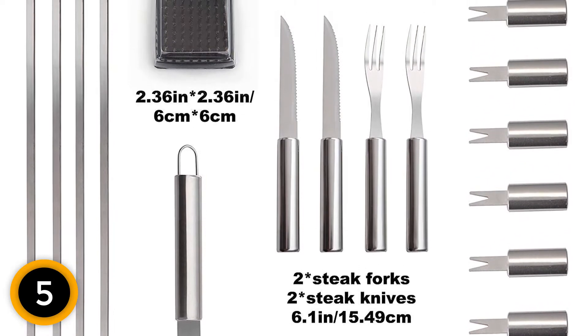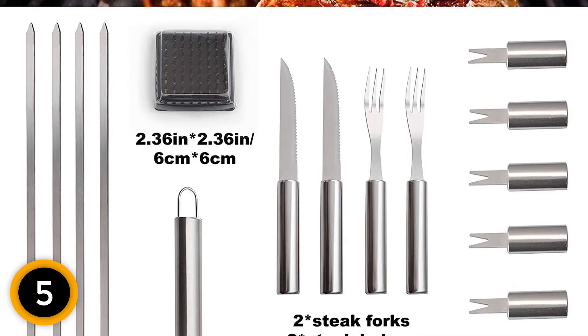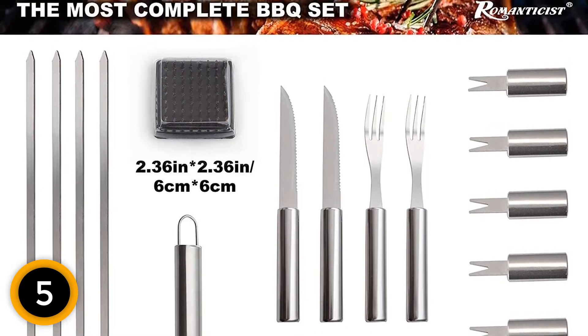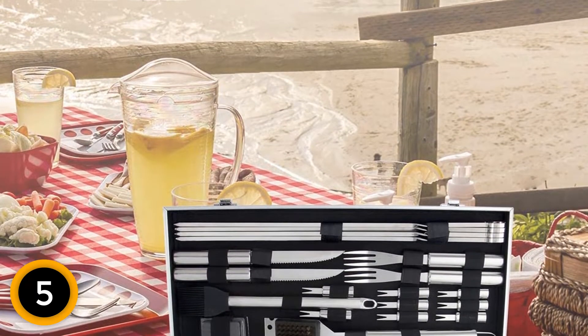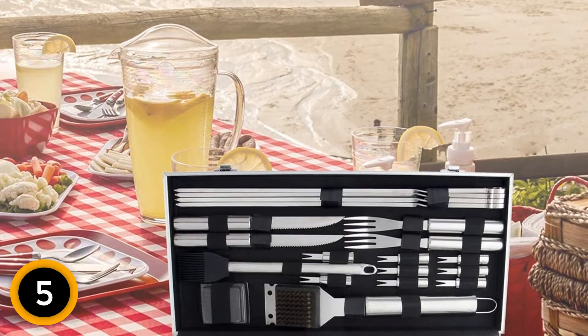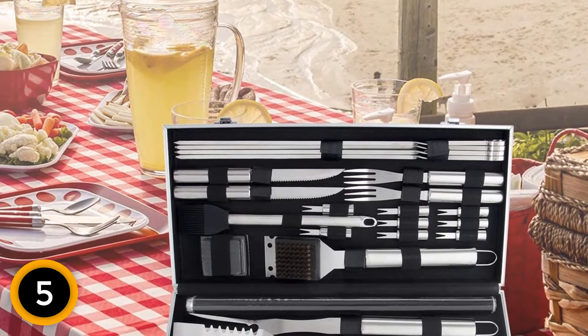This deluxe grill tool set with case can be made for gift presentation for family and friends on birthdays, weddings, St. Valentine's Day, Father's Day, Mother's Day, and Christmas. The Romanticist promise of quality and innovation lives on in every barbecue tool they manufacture.